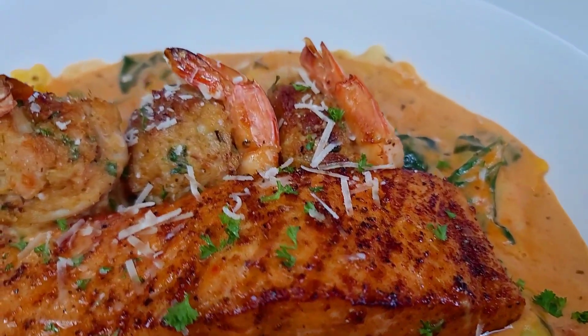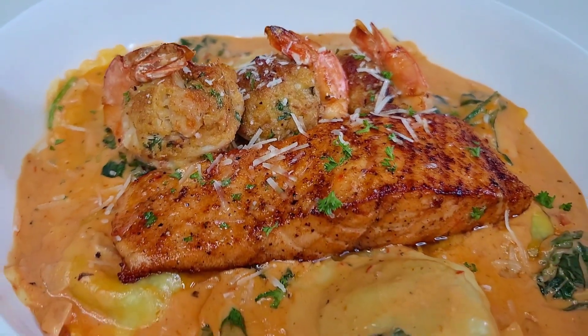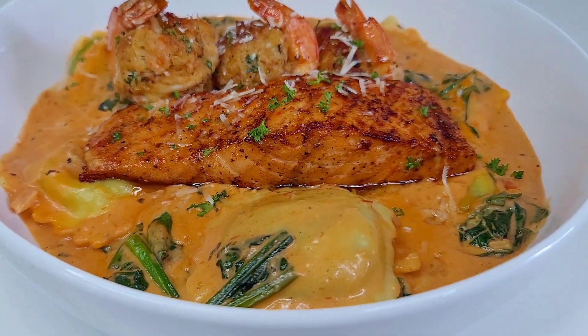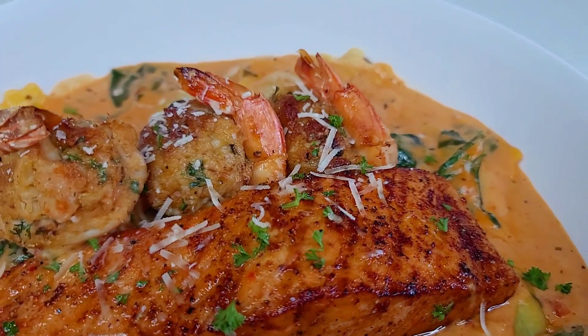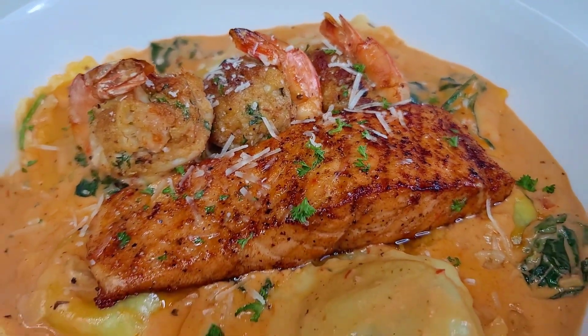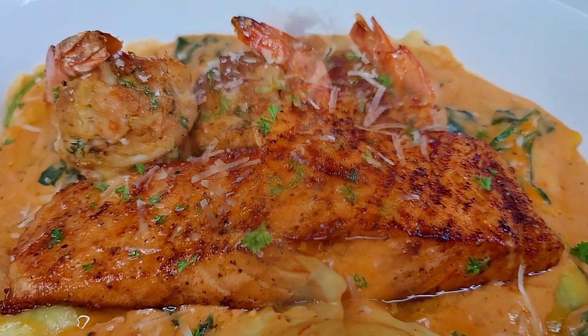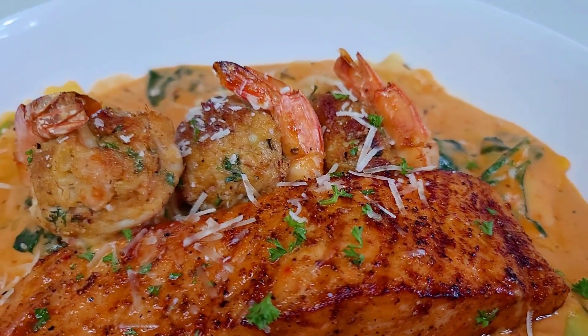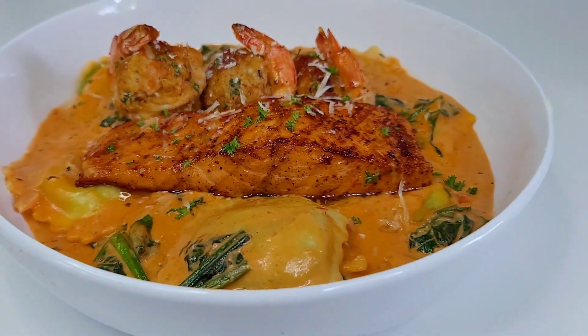And here you have it — the perfect Mother's Day dinner! If your mom is a pasta and seafood lover, she'll definitely enjoy this. Treat her this Mother's Day with this delicious dinner. I hope you give this recipe a thumbs up, share it, and leave a comment down below. I'll leave all the ingredients in the description box. I'll see you all next time — thank you for watching, I truly appreciate your support, and as always, enjoy!